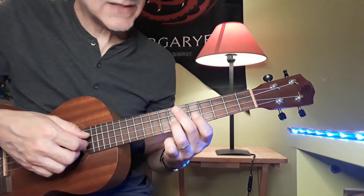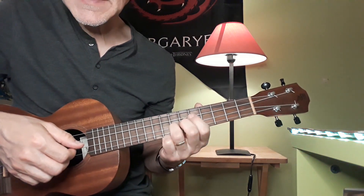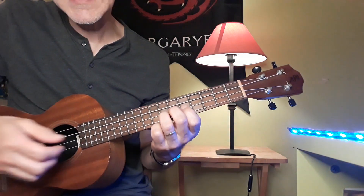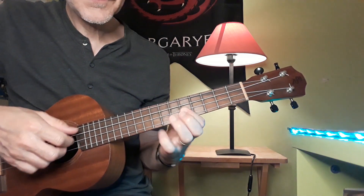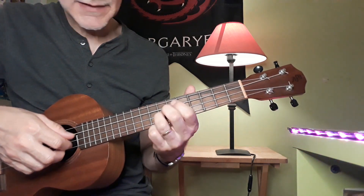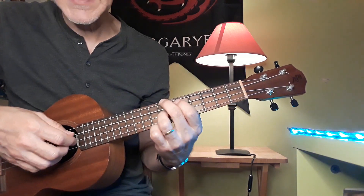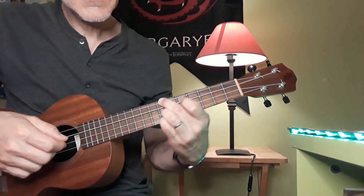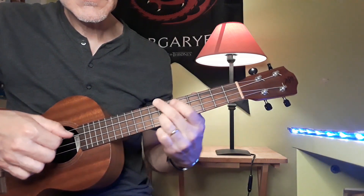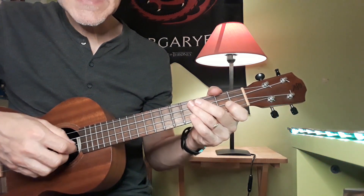Now, on the electric guitar, that would be a hammer-on riff. But that sounds thin and weedy on the ukulele — one, because it's an octave higher than the guitar, and the ukulele has very little sustain. That's why I prefer to use this campanella technique of using all the strings when I can. You can hear them all ringing at the same time. So, opening lick three times.